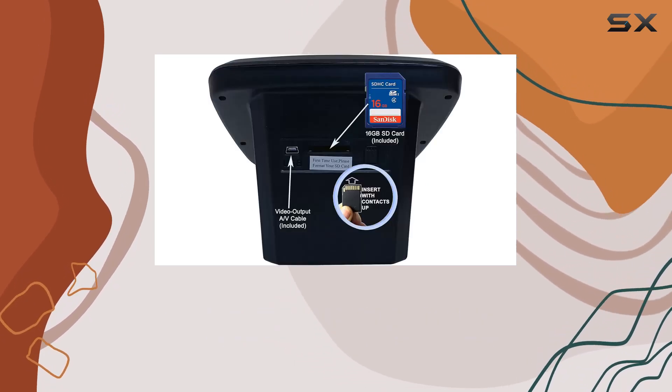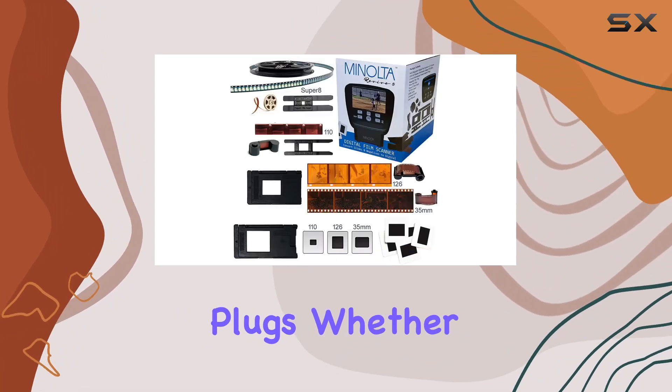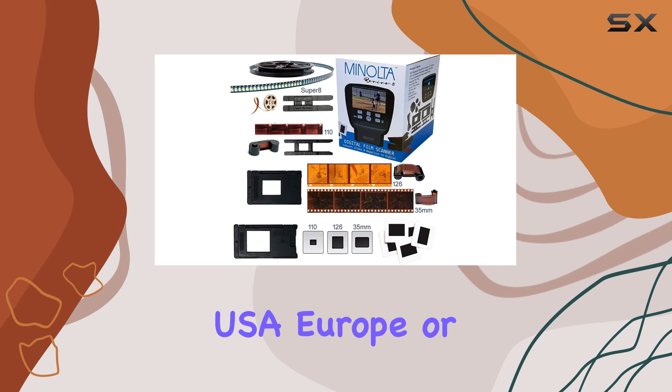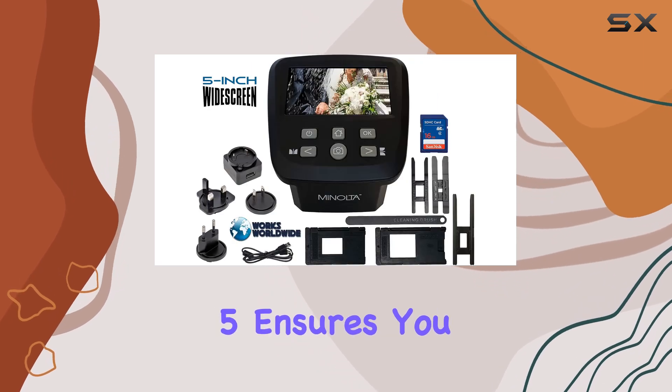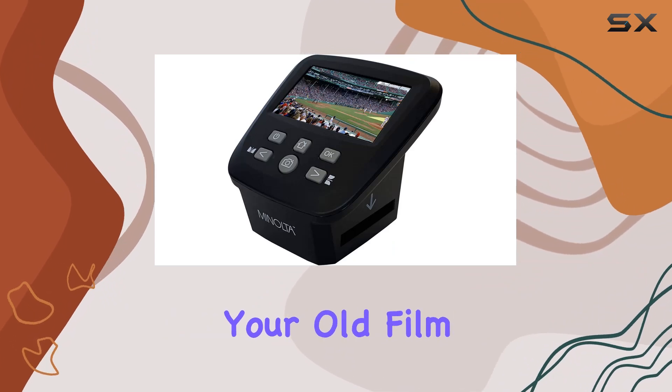The scanner's versatility extends to its power options, with a USB AC adapter that supports worldwide voltage, accompanied by three international outlet adapter plugs. Whether you're in the USA, Europe, or elsewhere, the Minolta Revive 5 ensures you can power up and start digitizing.